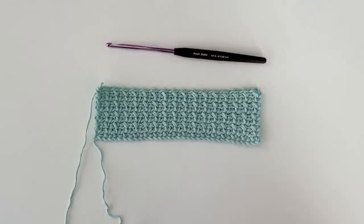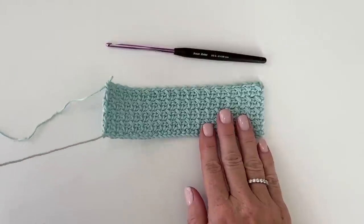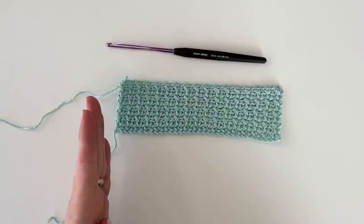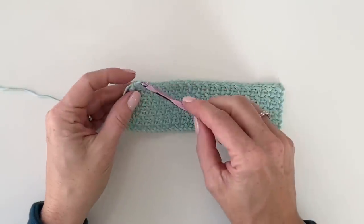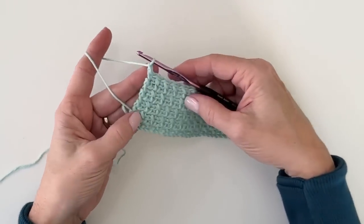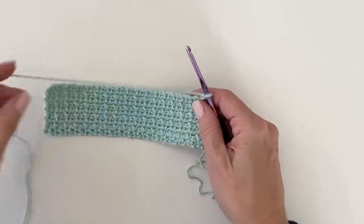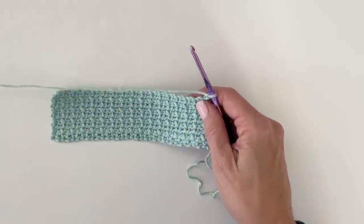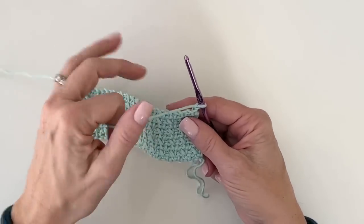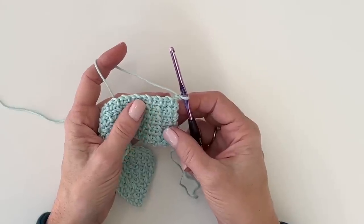Here are my nine rows. If you're having a hard time counting, make sure your starting tail is over here on the left. Chain one and turn your work — like a page in a book — which keeps your edges looking consistent. This is row 10, and we're going to add puffs.